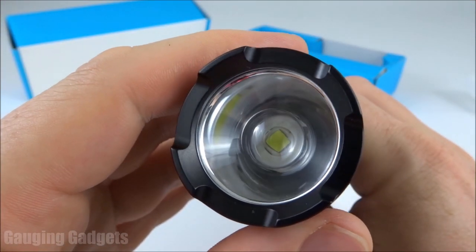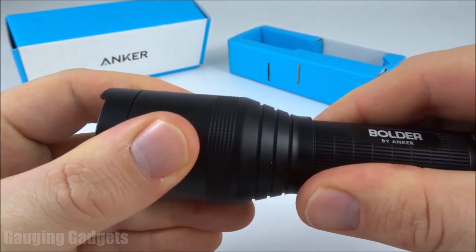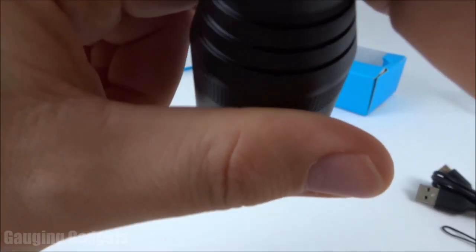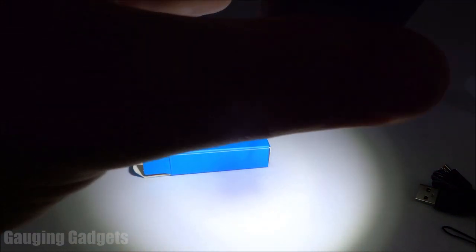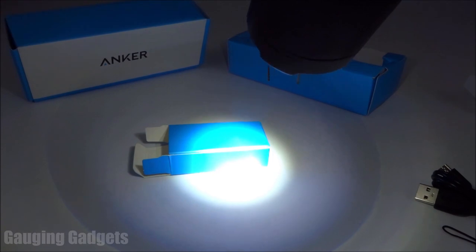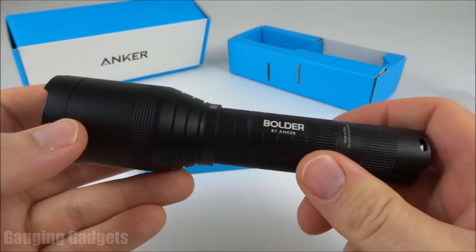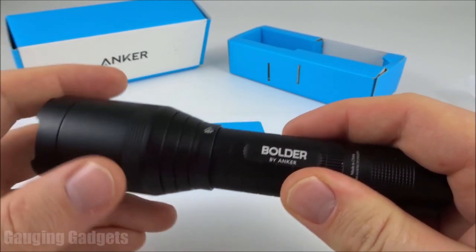This flashlight has one Cree LED, and you can change the beam by pulling out the lens. As you can see, it goes in and out, and there are grips under where you pull it out so you always have a good grip. When I turn on the flashlight, you can see right away how very bright it is. If I pull the lens out, the beam gets much tighter — so if I was trying to look at something deep in the woods, I could pull this out to focus, then pull it back for a wider view. I really like that this flashlight can do that with such a powerful 900-lumen beam.